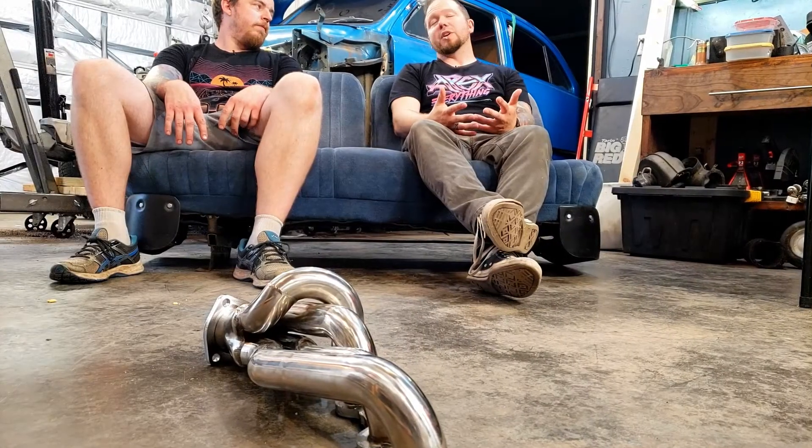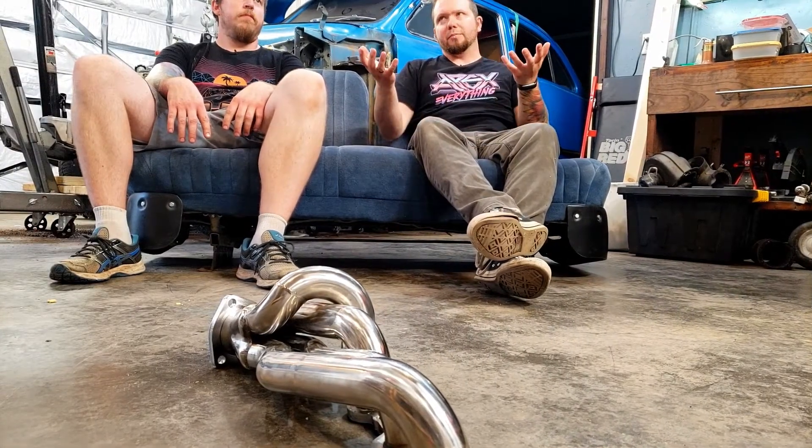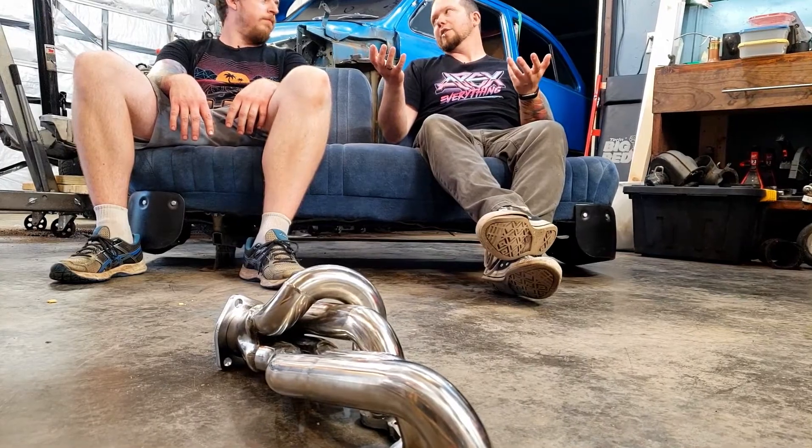We've got so much more to do, but thank goodness we can finally see a motor sitting in that thing. What we're hoping for is to use the factory crossmember - it looks like it's going to line up, though it won't fit snug. We'll start by just resting it in there and getting it supported, knowing we might have to shim or modify the crossmember later on. We just want to get it supported so we can build everything else around it.